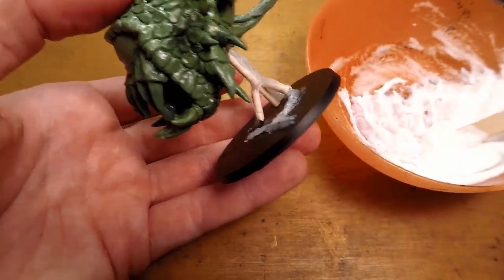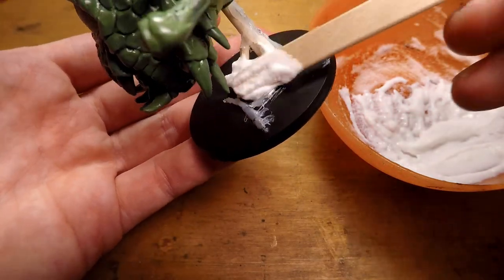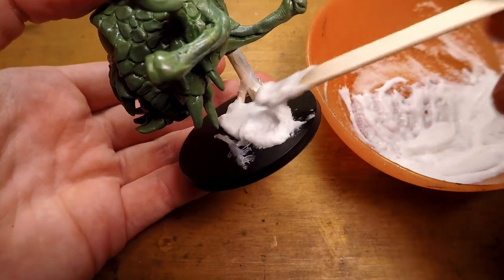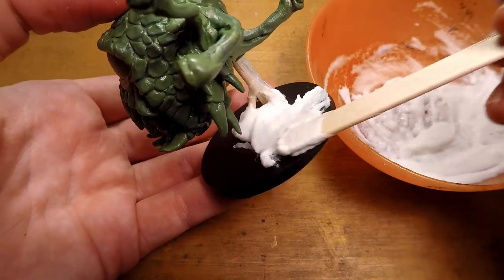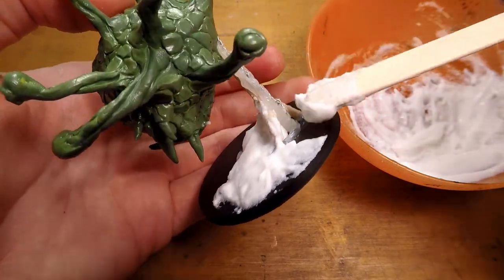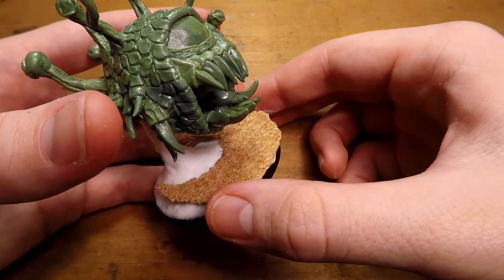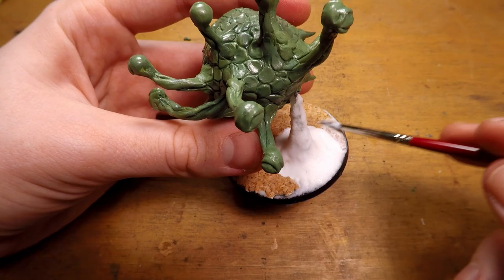Once that's done, I can start working on the base. What I'm using as a basing material here is a mixture of Mod Podge and baking soda — it's a good homebrew basing material that dries into a good texture for dirt. But on this miniature I kind of want a stone texture, so I add a bit of cork to the flat areas while the Mod Podge is still wet, and go over that with another layer of straight Mod Podge.